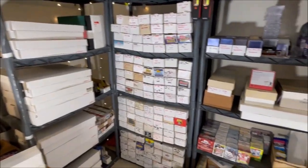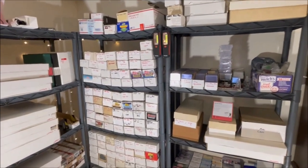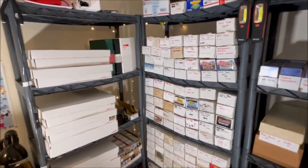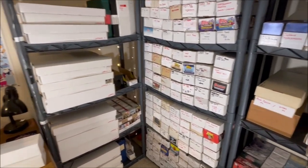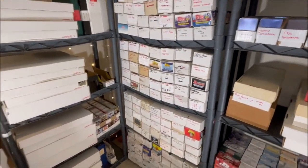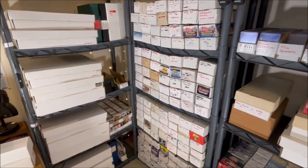Here we are at the collection setup — this is in my basement where I keep basically most of my sports cards, the bulk of them. I'm going to show you each little section and how I sort all my sports cards, how I organize them, how I keep track of them, and what I do with the more valuable ones.